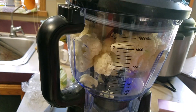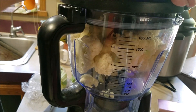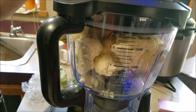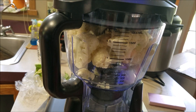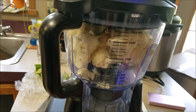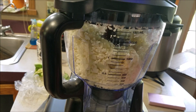I put the lid on — I'm not used to doing this. There we go. Okay, so now I've got it on. Are you ready? Let's turn it on. We're going to pulse. Okay, so it's all breaking down. I'm going to turn it on real quick.